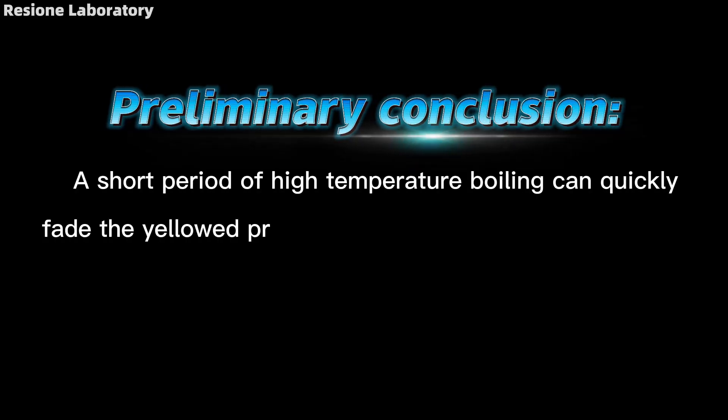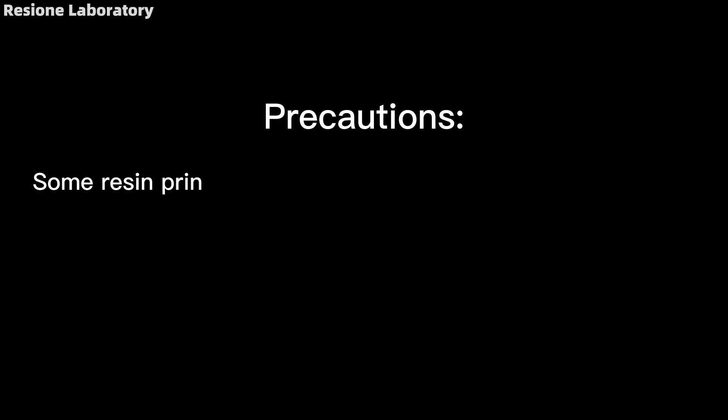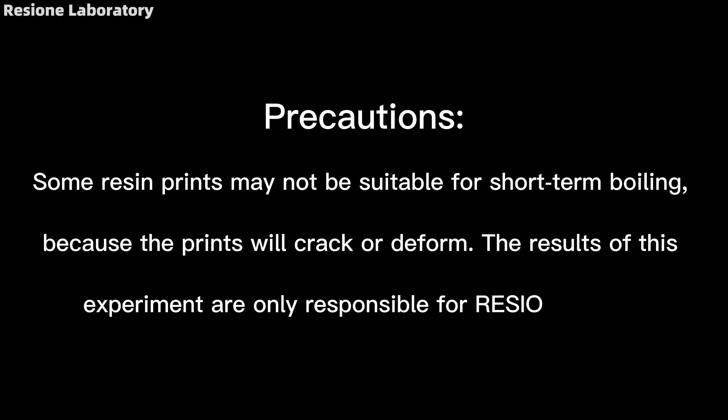Preliminary conclusion: a short period of high-temperature boiling can quickly fade the yellowing in post-cured prints. After many experiments, almost all resin prints can be de-yellowed by this method. Precaution: some resin prints may not be suitable for short-term boiling, as the prints may crack or deform.